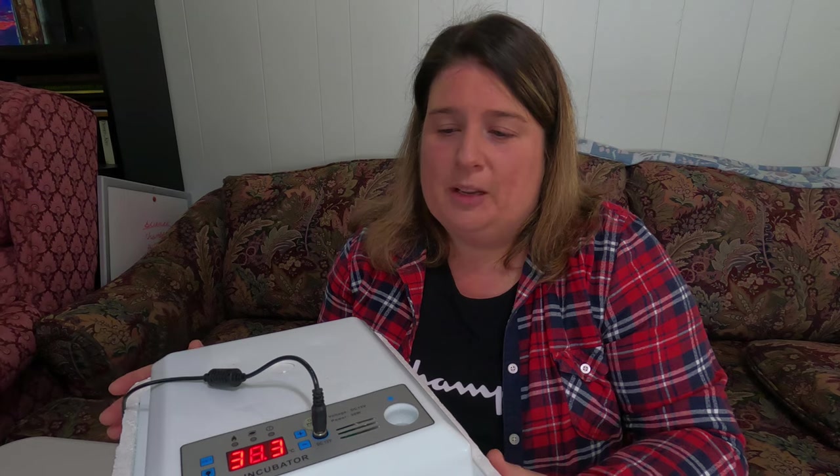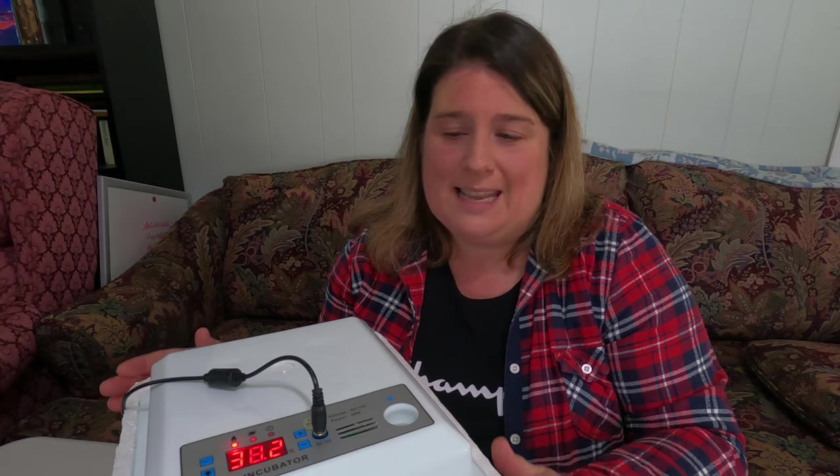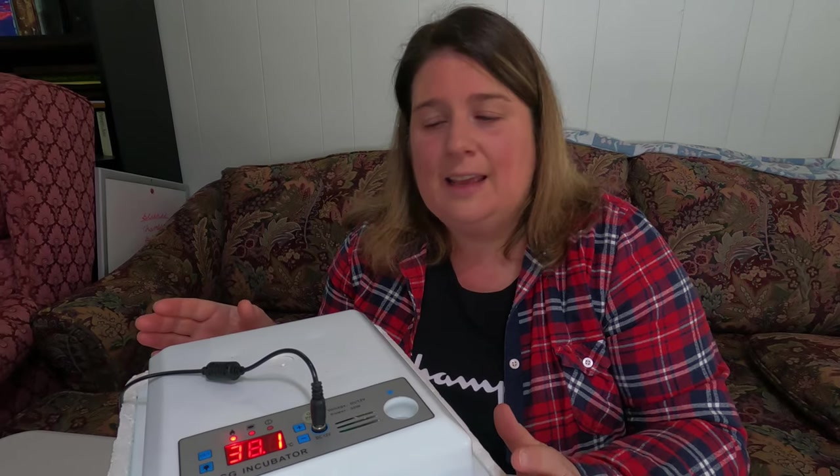The first thing you want to do when setting up your incubator is run it for a minimum of 24 hours. This gets the temperature stabilized so that when you put your eggs in, it's already warm and won't fluctuate as much. Your eggs won't be at incubation temperature when you add them, which will change the temperature inside, so having it pre-heated will help stabilize things more quickly.